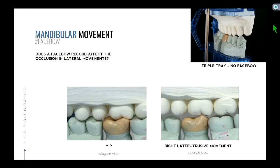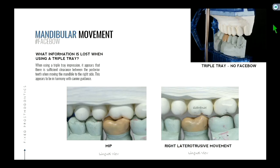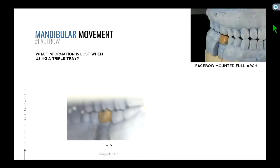So on the triple tray, when we move it, it looks acceptable. When using a triple tray, it appears that there is sufficient clearance between the posterior teeth when moving to the right side — this appears to be in harmony with canine guidance. Now let's go to the full arch view.